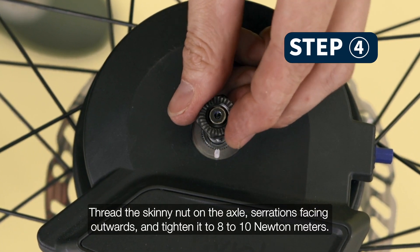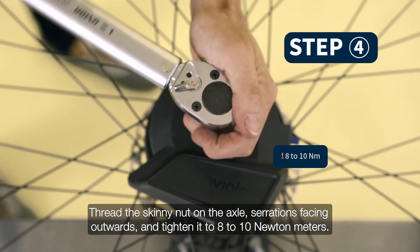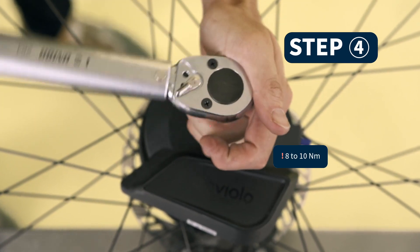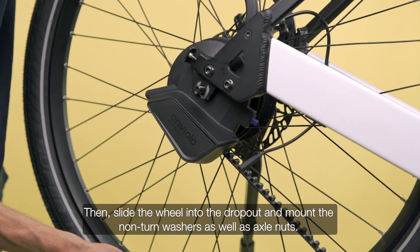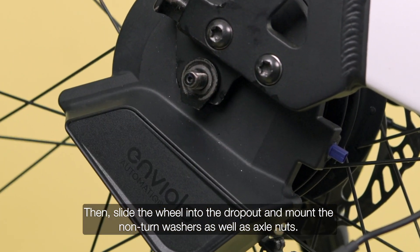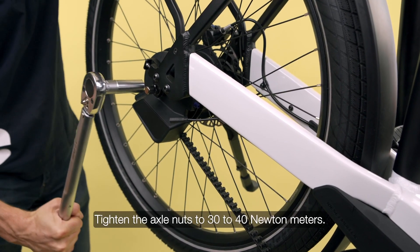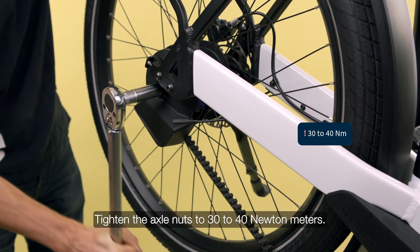Thread the skinny nut on the axle with serrations facing outwards and tighten it to 8 to 10 Nm. Then slide the wheel into the dropout and mount the non-turn washers as well as the axle nuts. Tighten the axle nuts to 30 to 40 Nm.